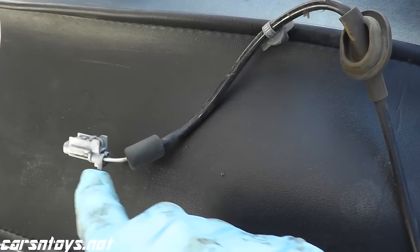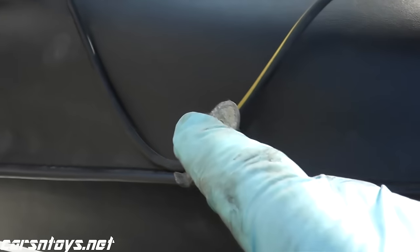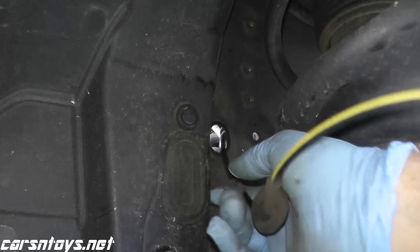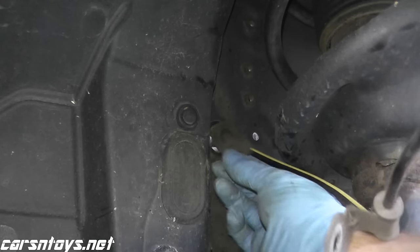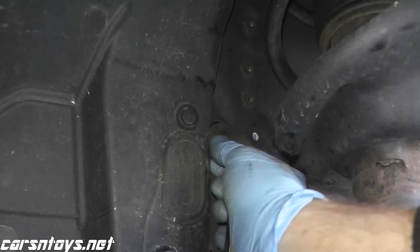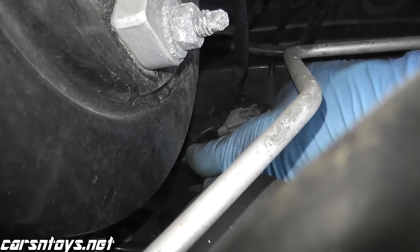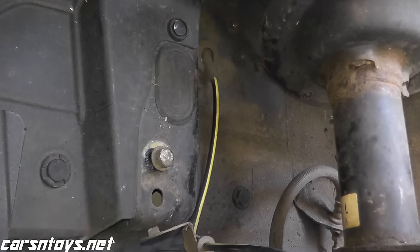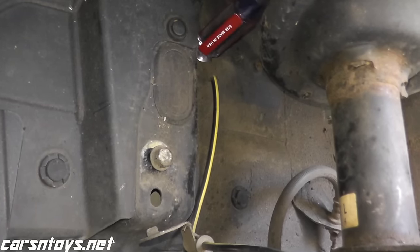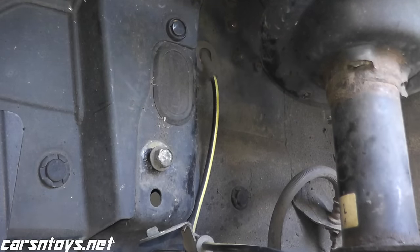Then you can simply pull the harness connector out. Once you have your new sensor, you just reconnect it in the engine bay, clip it back into that little holder, reseat the grommet, take care of the couple of connection points, and then of course install the sensor itself. I like to use the back end of a screwdriver to make sure the grommet is firmly in place.